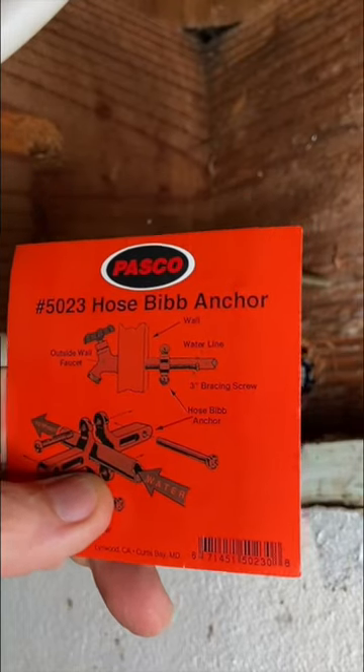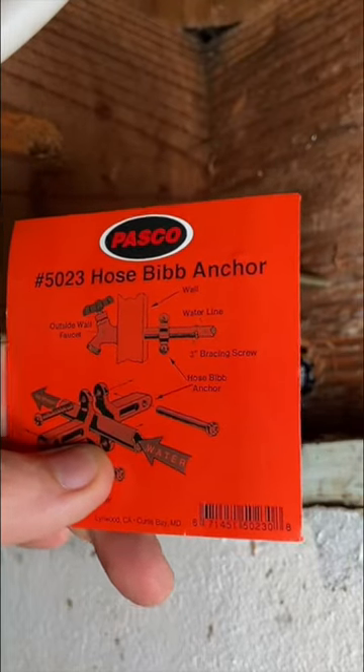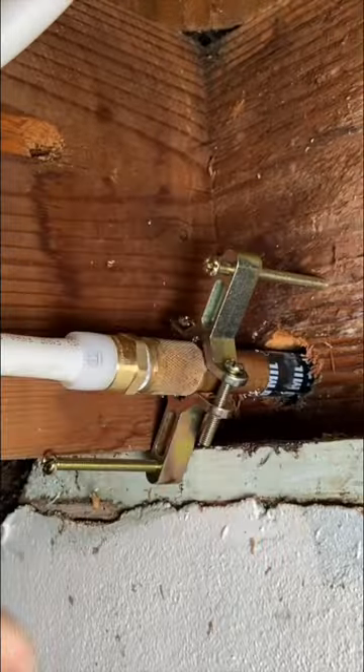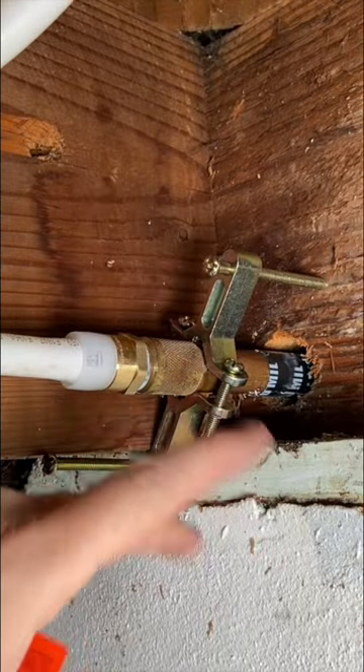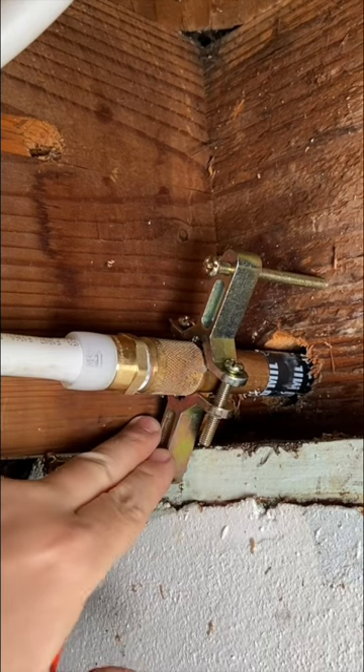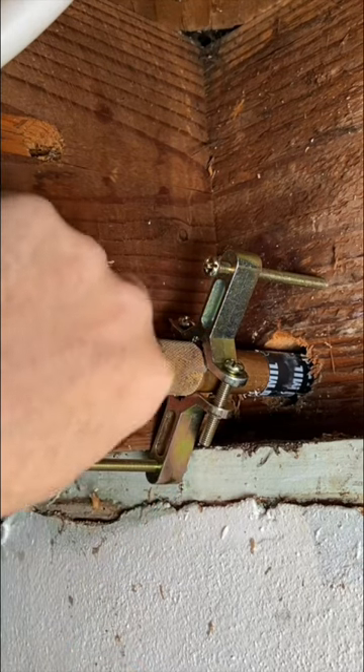Man, these hose bib anchors — never used one before, first time shooting a hose bib repair video, and check that out. Man, I was able to hook that up with a weird angle and everything. These things are awesome. That thing is stable as stable can get.